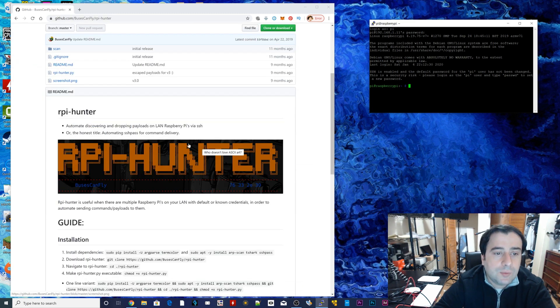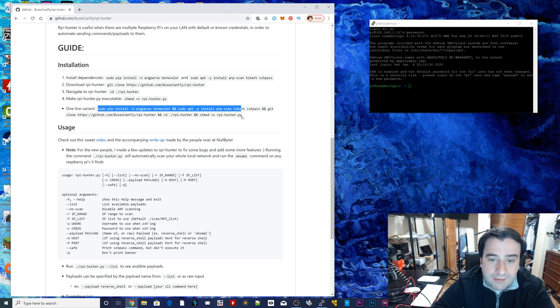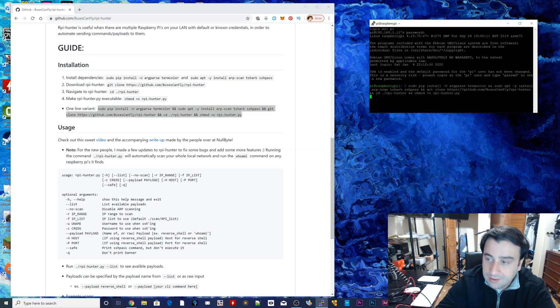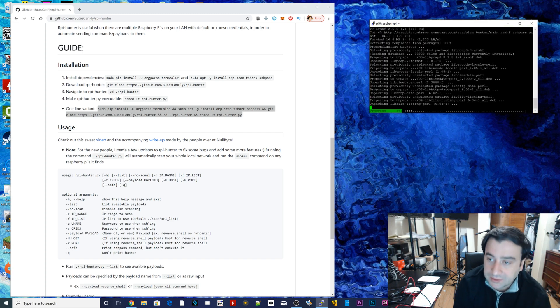But the first thing we're going to need to do is scroll down here. They make this so simple — all you have to do is copy stuff. So this is a big line of code down here we're going to copy — the one that says one-line variant, from sudo until end of pi. Copy it there; make sure you don't copy the usage. Copy it, paste it, hit enter. What's going to happen is it's going to install a bunch of things, including RPI Hunter. Give it like two minutes to install. Once it's finished installing, we're going to move on to the next step. Now it's asking us to hit yes or no — make sure you select yes. Hit enter. Now it's going to do some more stuff. I'll be back once it's finished.